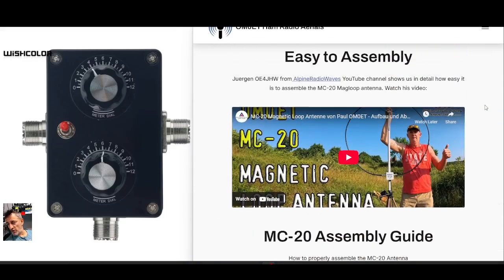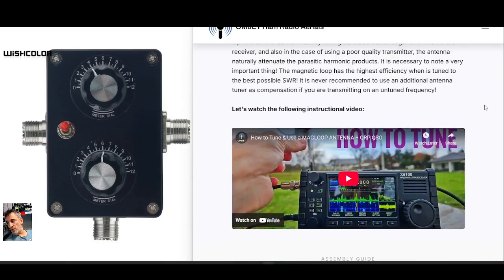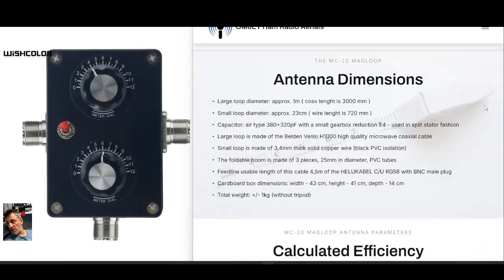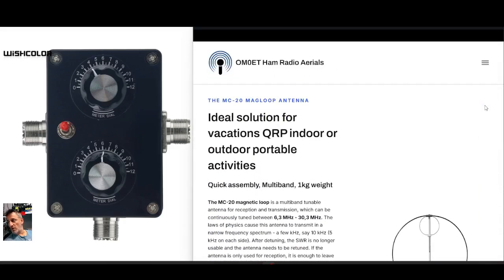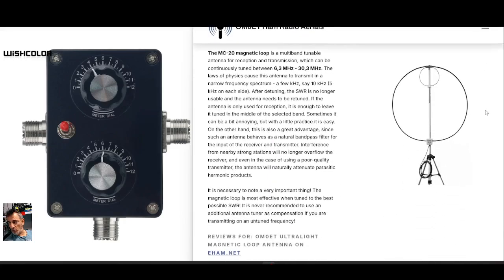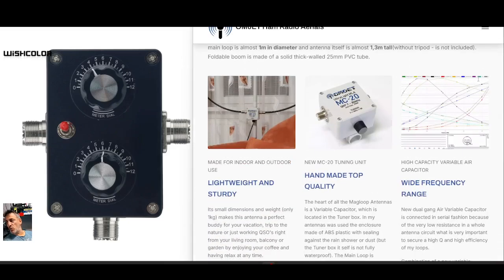Welcome back to my videos on learning magnetic loop antennas. Someone asked me where they can purchase a budget option to just try it out. The one I've got is the MC20 by Oscar Mike Zero Echo Tango — that's Paul — and you can just about see it there on the right-hand side. It's about a meter circumference, with a smaller loop and a tuning capacitor at the bottom.